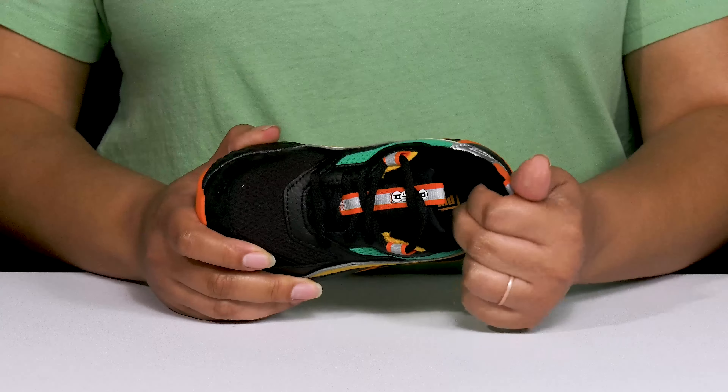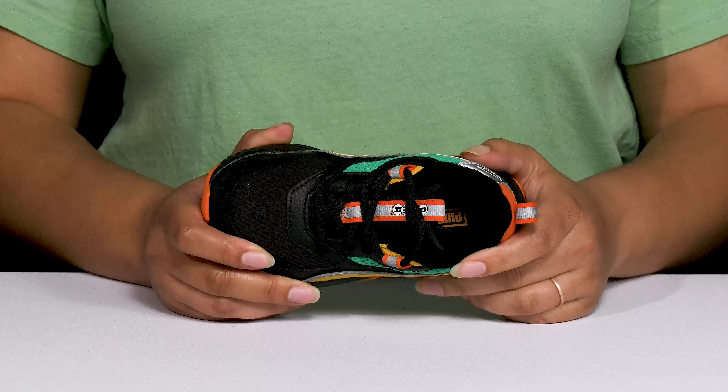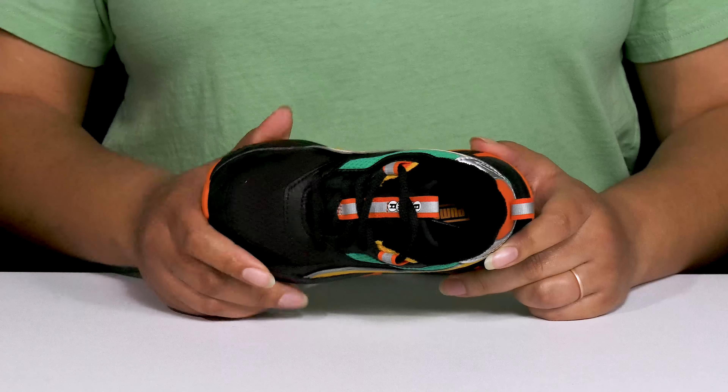Inside, there's a textile lining with cushioning around the collar to give their ankle support, and a cushioned footbed to keep them comfortable all day.